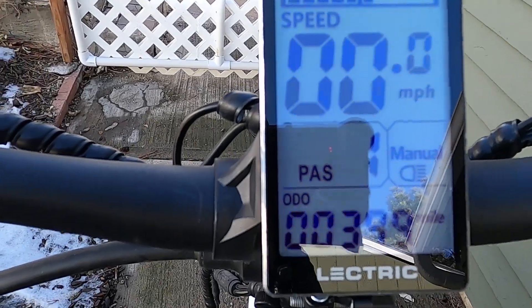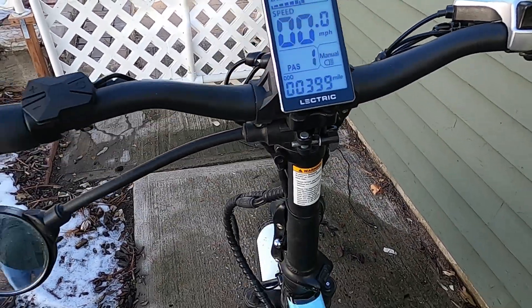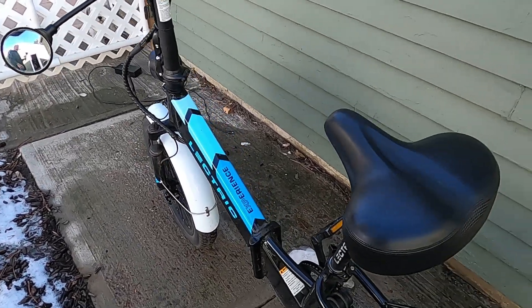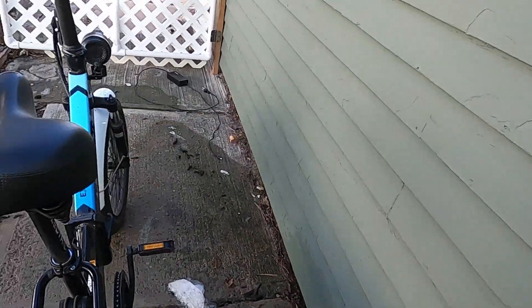When I turned it off, it said 400 miles. Now when I turn it back on, it says 399 — that's kind of crazy, but that's what happened. After 400 miles, I'm having a little review of the bike.